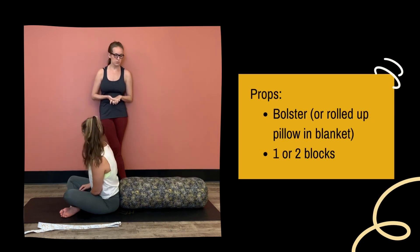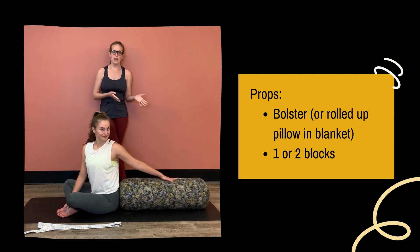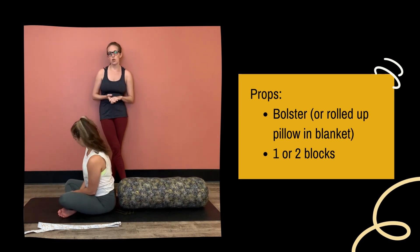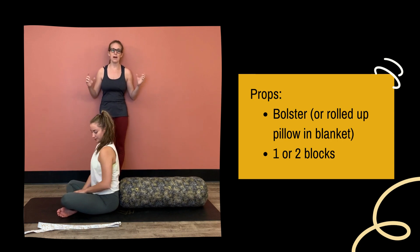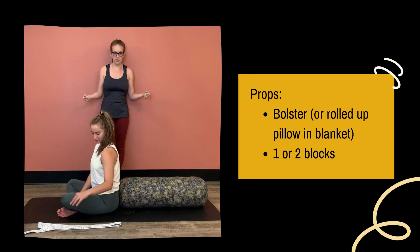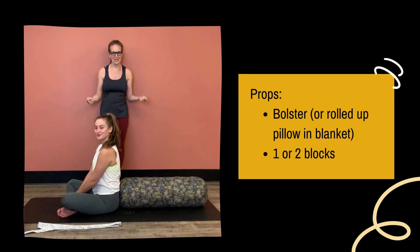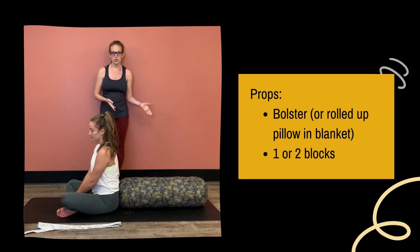Props that you would need are two blocks at least and/or a bolster. If you don't have a bolster at home, you can take a pillow from your bed, fold it in half long ways — or as we like to say, hot dog — and then roll it up in a towel or a blanket. It's going to basically make this cylinder shape that we have here at the studio.